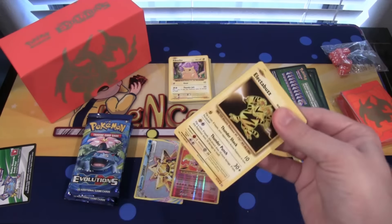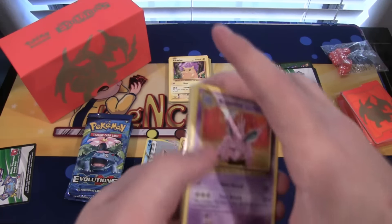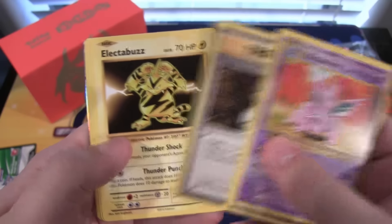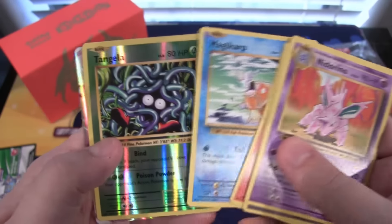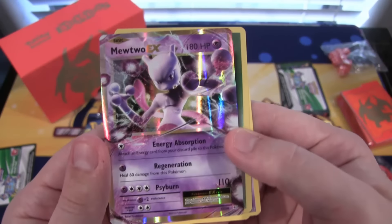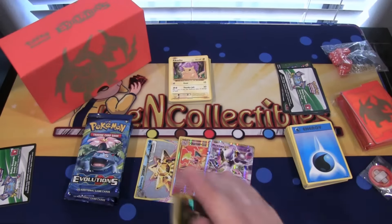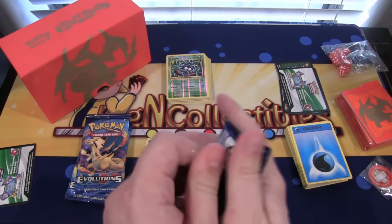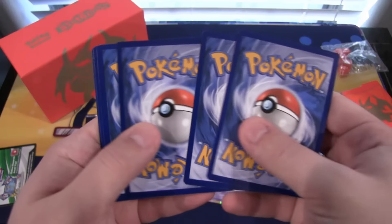Oh, Electabuzz — I remember that card. I think I had a holo one of Electabuzz. Was he holo back then? I'm trying to remember what were holos and what weren't. Nidorino, Super Potion, Brock's Grit, Electabuzz, Vulpix, Sandshrew, Onyx — I love that artwork of Onyx — Magikarp, Tangela Reverse. And we have a Mewtwo EX! This thing looks so epic. That is one of the coolest looking artworks from Mewtwo. It kind of looks like he belongs, you know. Mewtwo looks different to me for some reason on this — he reminds me more of the movie Mewtwo. Some Pokemon have kind of changed over the years, the way they look.